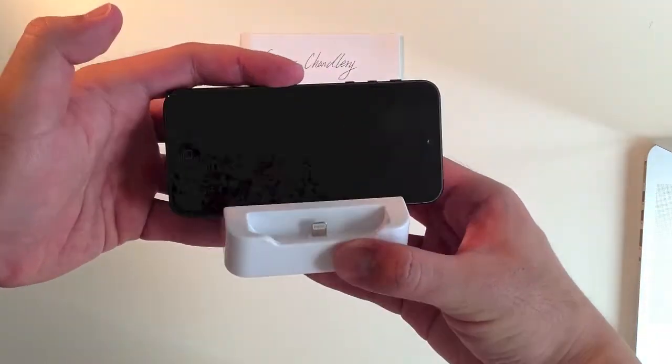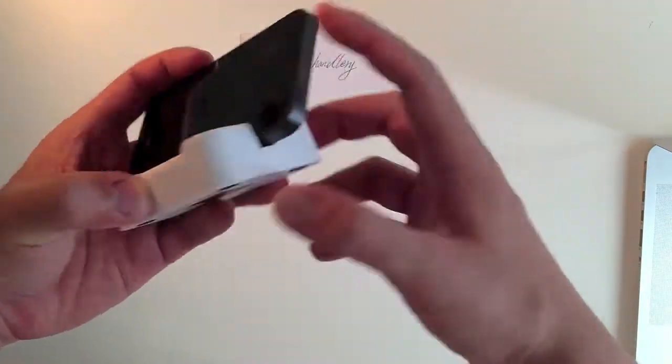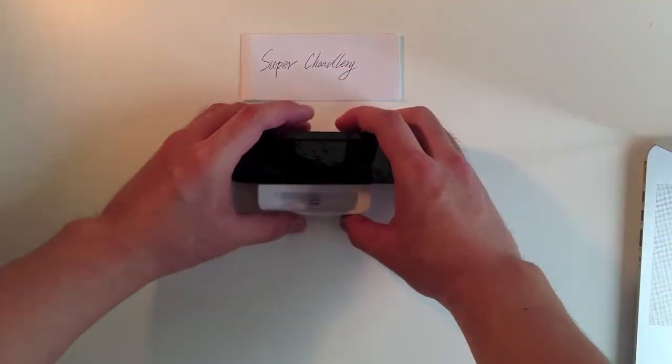You can watch some videos, do some FaceTime chat — just put it here, it's okay, and it can stand on your desk.